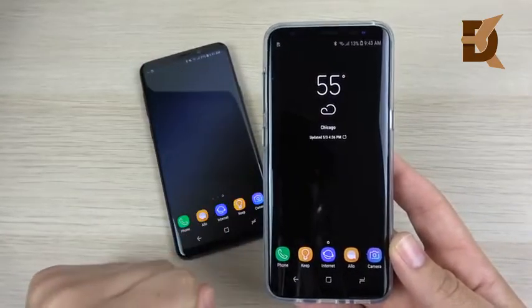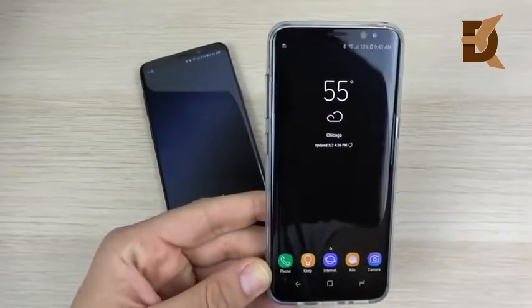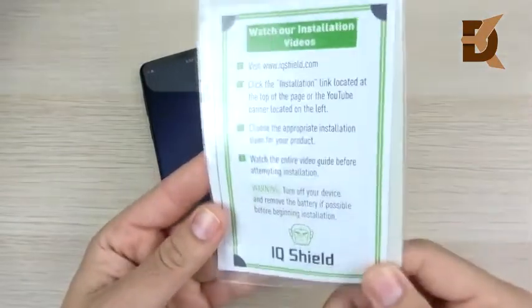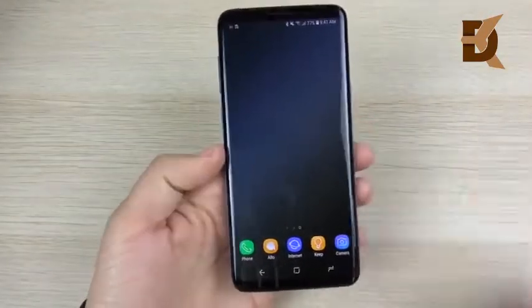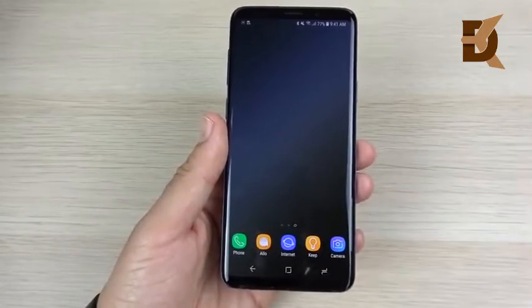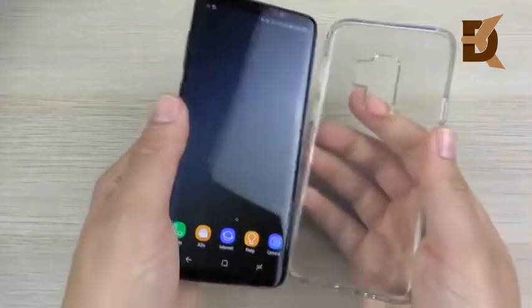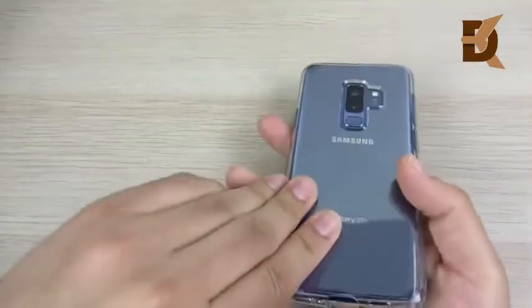The reason I don't use screen protectors on curved displays is because they're very hard to apply and they always peel when you put cases on them. I know there's one called the Whitestone Dome Glass — I haven't tried that one yet. I did get an IQ Shield and had trouble installing the wet one, so I don't recommend that. I did have one on here but it peeled and I took it off. Basically I've been using this in a Spigen case, which does lift the phone up a little bit.